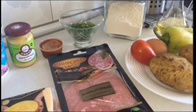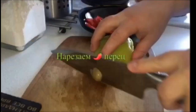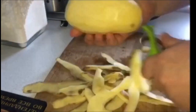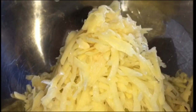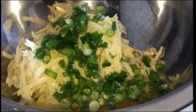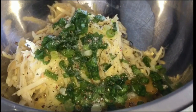Итак, приступаем к приготовлению вкусной пиццы на сковороде. Картофель мы натёрли на крупную тёрку и высыпаем в чашу. Сейчас добавляем следующие ингредиенты: одно яйцо, мелко резанный зелёный лучок, смесь перцев либо обычный чёрный молотый перчик, соль по вкусу и 2 столовые ложки муки.